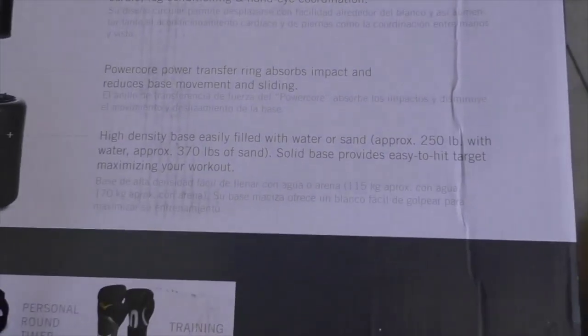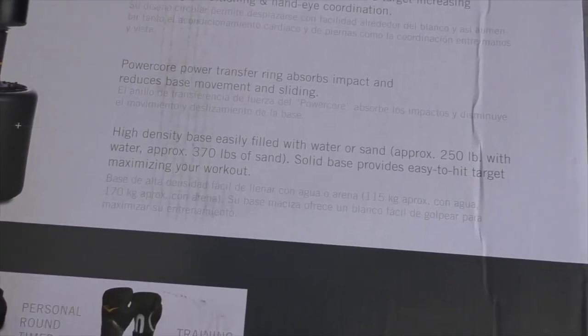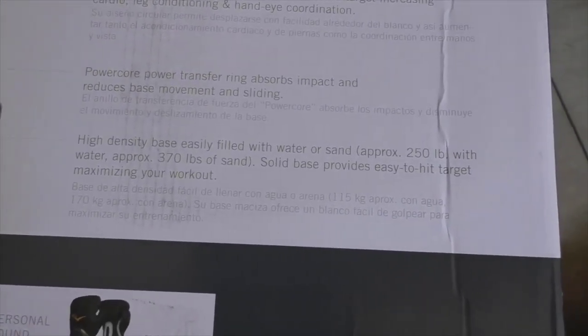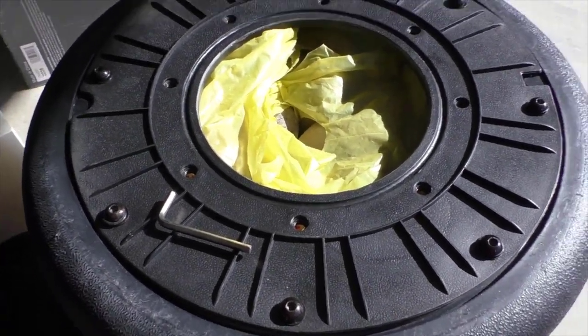You can see the weight specs: if you fill it up with water it's 250 pounds; if you fill it all the way to the top with sand it's approximately 370 pounds. I used to have a lot of tanks, so I have plenty of sand.